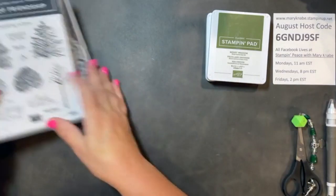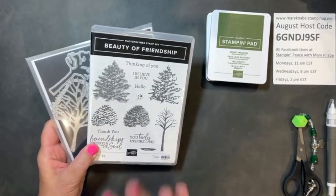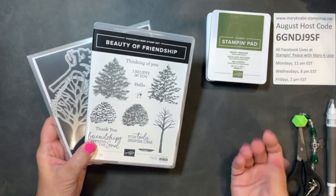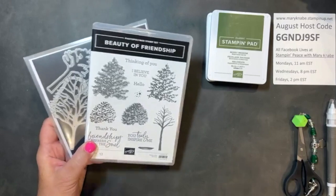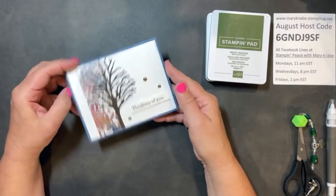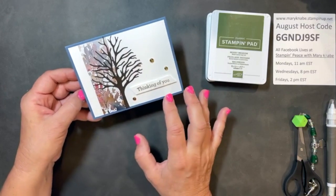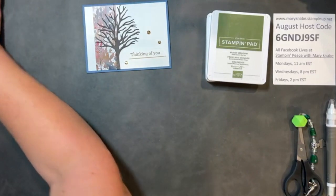Susan says this is one of her favorite bundles — mine too. I used it when I first got it and haven't touched it since. But now with fall right around the corner — we start September Wednesday, a new month — I decided I need to get this out again. When Joyce made this card for me, I decided I want to make some more, because I enjoy sending fall cards and they're great for fall birthdays, which I have a lot of.